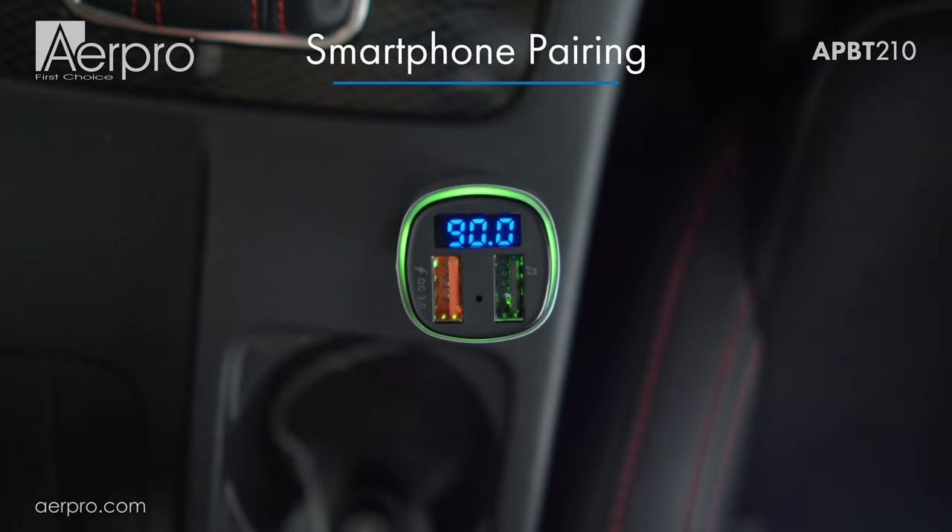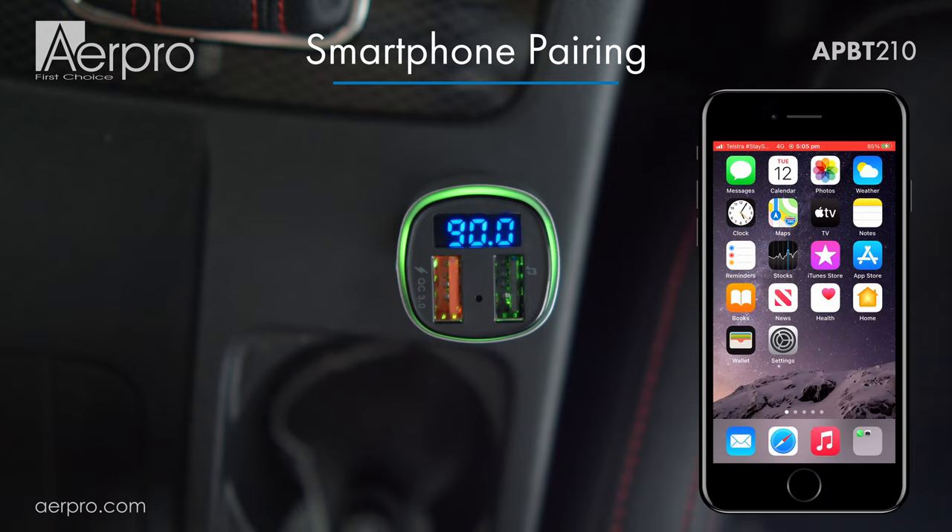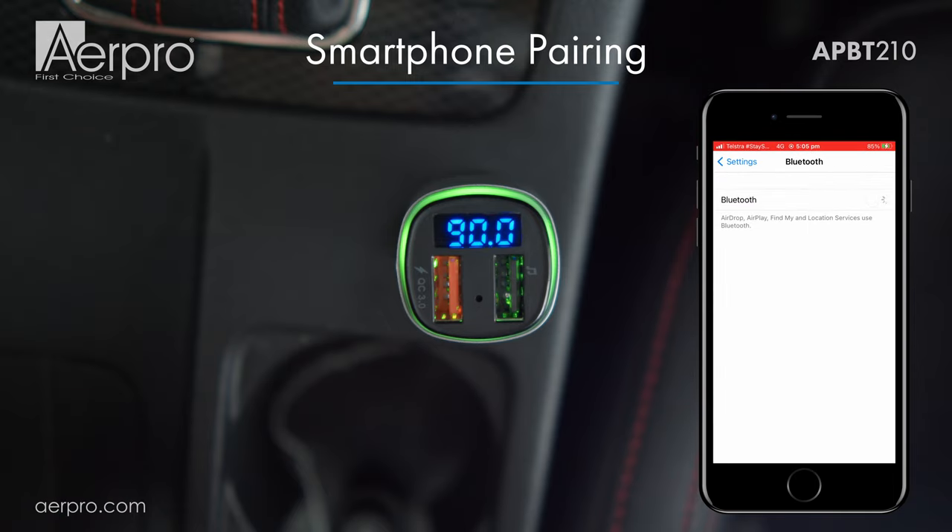Next, let's pair with the AirPro APBT210 via Bluetooth using a smartphone. Navigate to the Bluetooth section, making sure Bluetooth is on and not currently connected to another device. When it appears, choose APBT210.